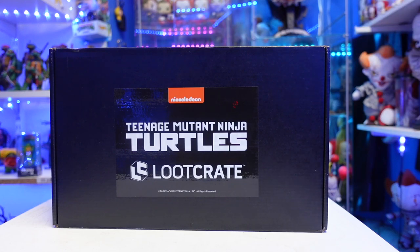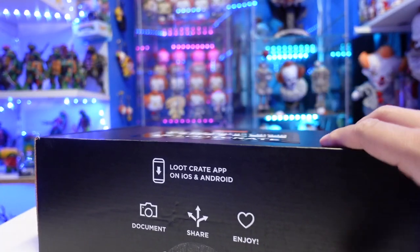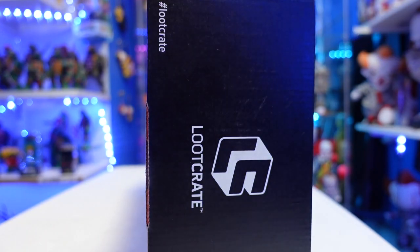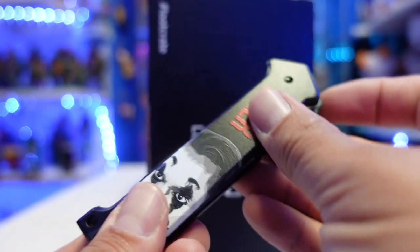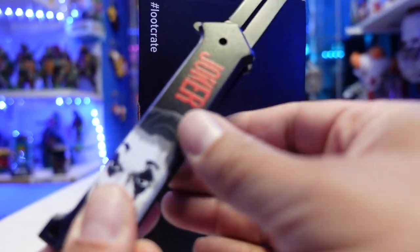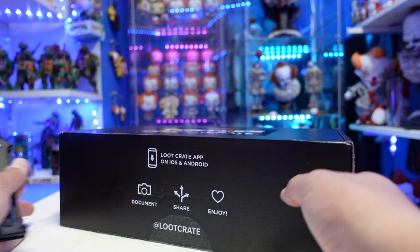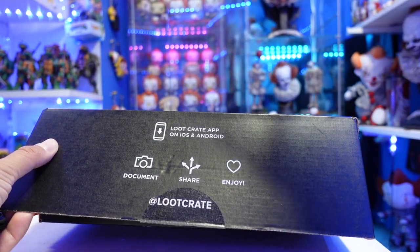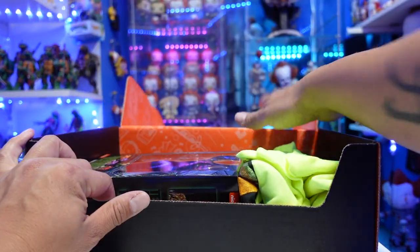So this is probably going to be based off of the 1990 film, and it just reads Loot Crate pretty much all over it. We're going to cut this bad boy open here — got to be careful because my address is on there. We're going to use the Joker knife to cut that bad boy open, make a little incision. I was expecting a lot more stuff.